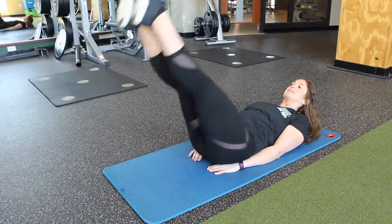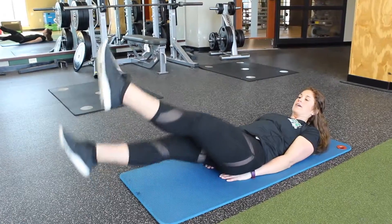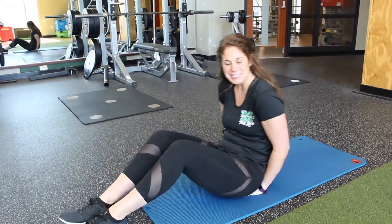If you wanted to make it easier, you can lift your legs up higher. Harder, you're going to keep them close to the ground, just hovering. And that is a scissor kick.